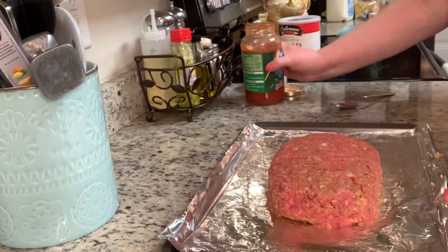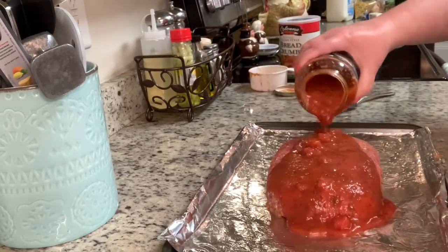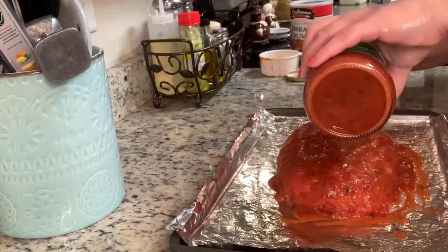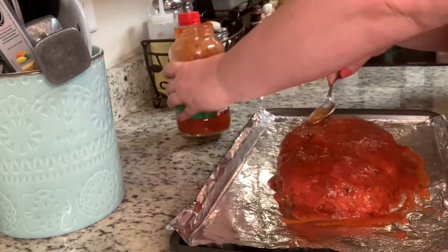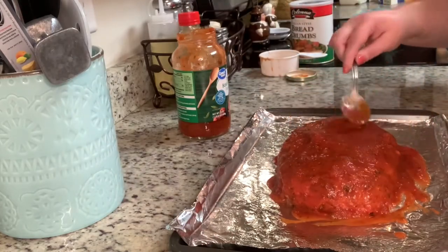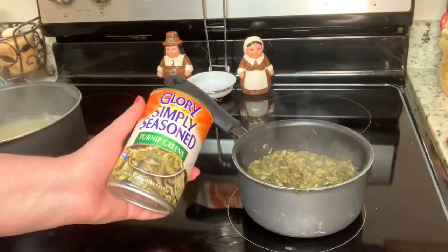To finish this meatloaf, instead of the traditional ketchup glaze, I'm just going to take some leftover pasta sauce and spread that on top. Then I'll place this in a 375 degree oven for about 45 minutes to an hour.